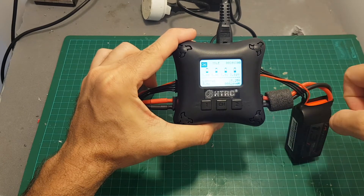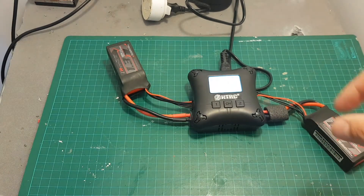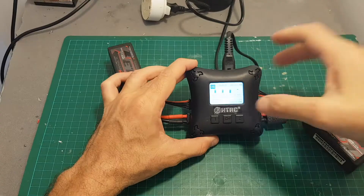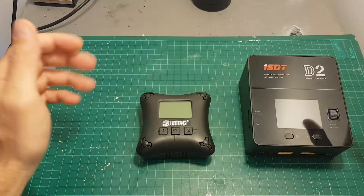If you want to stop the charging process, just go to the right channel, press the button again, and you can see it's back to idle while the other channel continues charging. There is a little bit of fan noise, but it's not as noisy as the ISDT D2 can get. When you're done charging, just press the switch and the charger turns off.